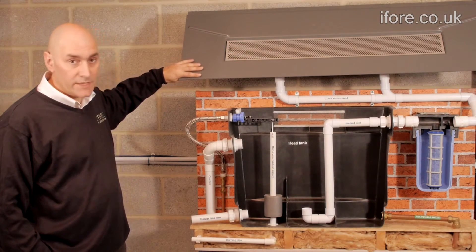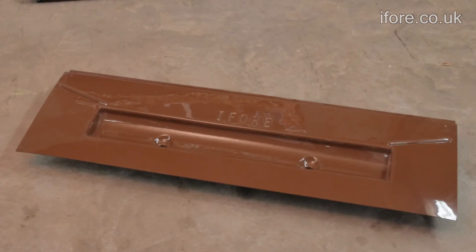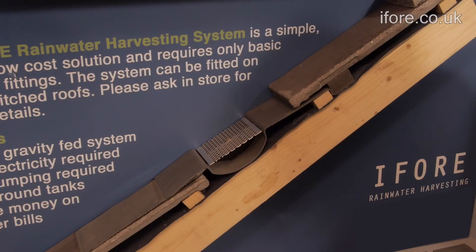This is a grey model. We also do it in a terracotta brown. In this cross section, you can see how the tray fits into the roof tiles.